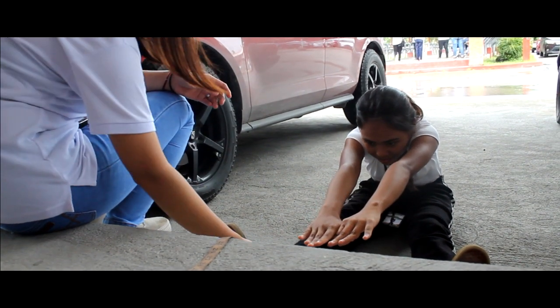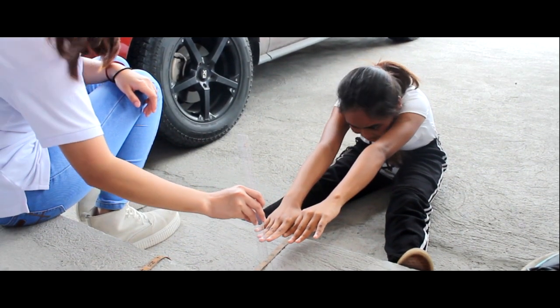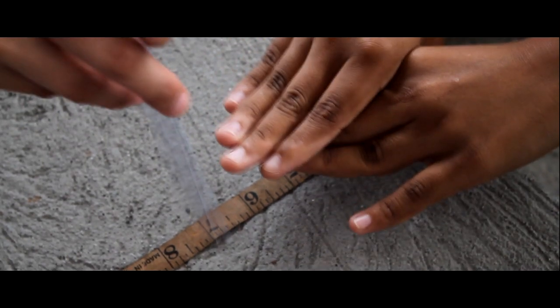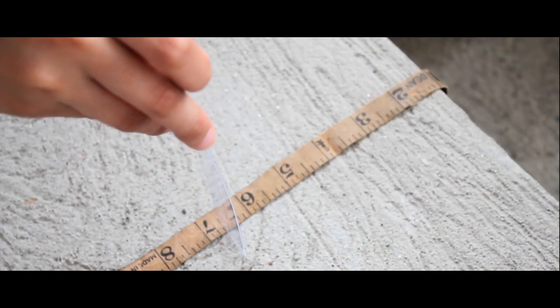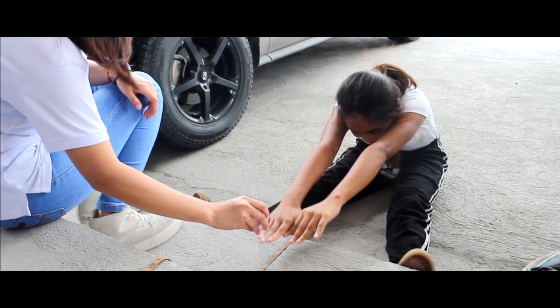Sit and reach is a common measure of flexibility and specifically measures the flexibility of the lower back and hamstring muscles. This test involves sitting on the floor with legs out straight ahead. It requires hands on top of each other and palms facing down. Make sure there are no jerky movements and that fingertips remain level and the legs flat.